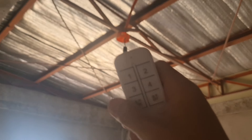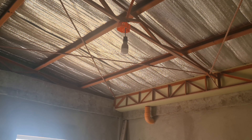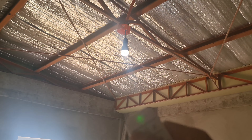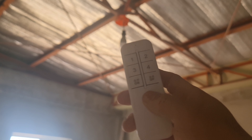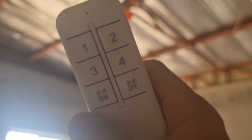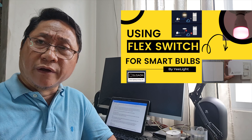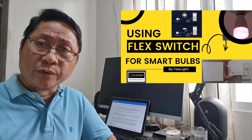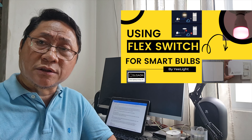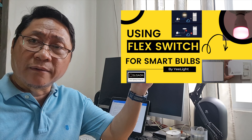I noticed that if you turn off the smart switch, the Mi Smart Bulb will lose power and go offline. So I ended up turning on the switch permanently while using either the Mi Home app, Google Home app, or the voice assistant to control the bulb. Remember, a smart bulb needs a continuous power supply to stay online. I have a separate video about the Yeelight Flex Switch, which lets Flex Switch-capable smart bulbs stay online all the time — please check the link above.